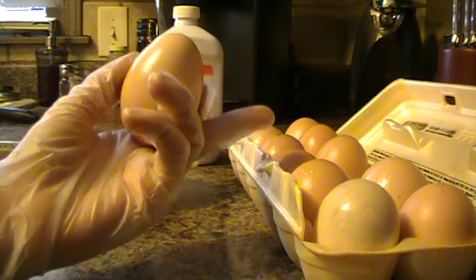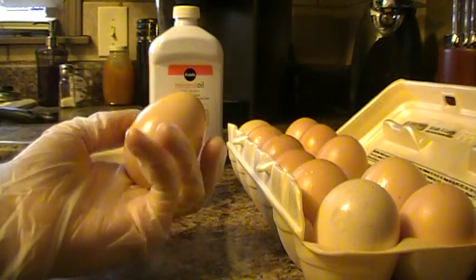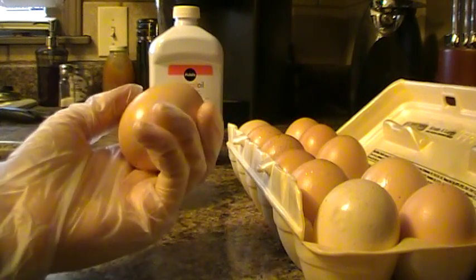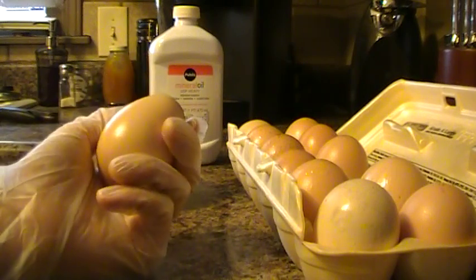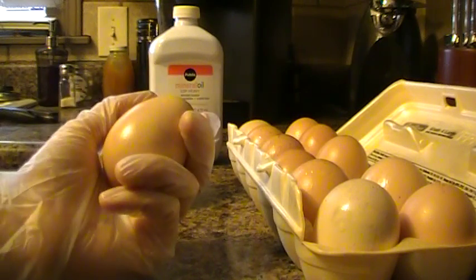Now I need to stress, guys, it needs to be fresh eggs, because if you're getting eggs from the store you don't really know how long they've been there or how old they truly are. These I got from a farmer and I knew exactly how old they are.